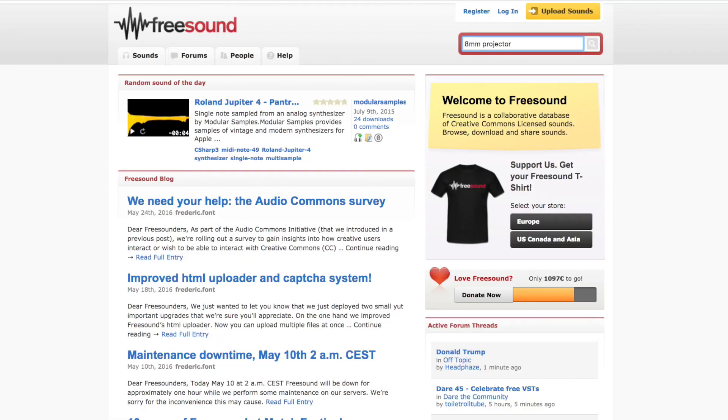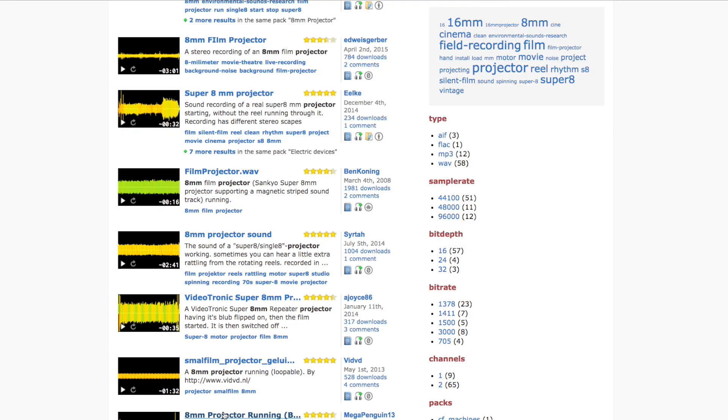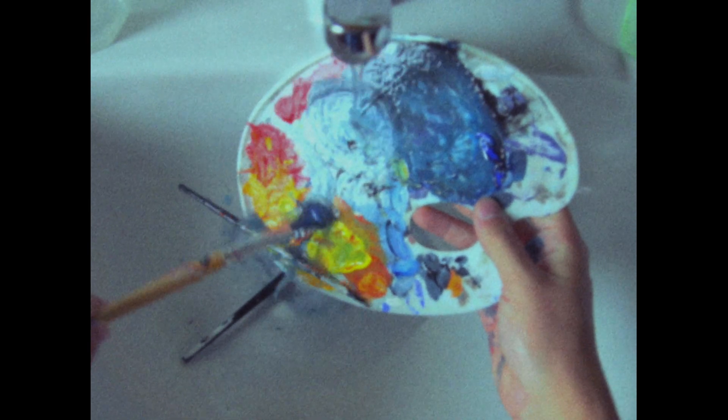But one thing that's free, and will really help to seal it all together, is sound. Just finding a Creative Commons recording of an 8mm projector and running that behind the clips makes a huge difference. It really feels like we're watching an old reel that we've just dug out of the attic.